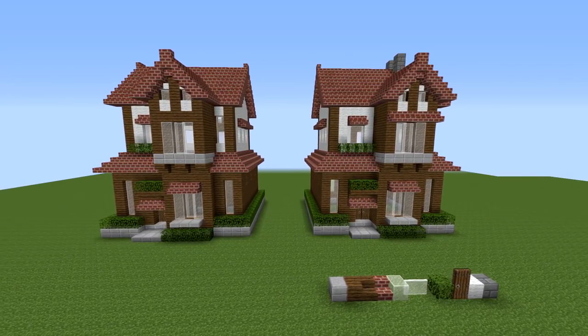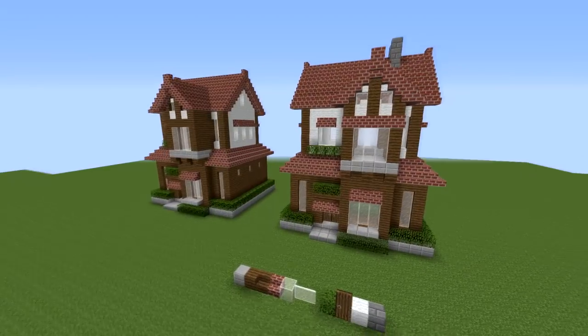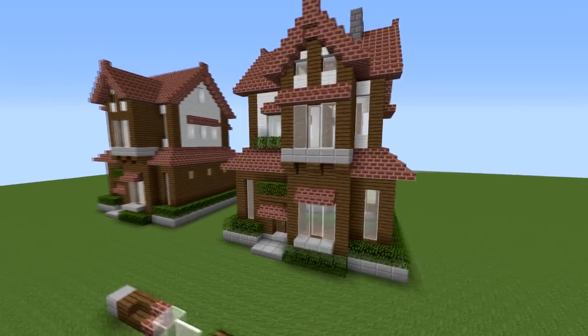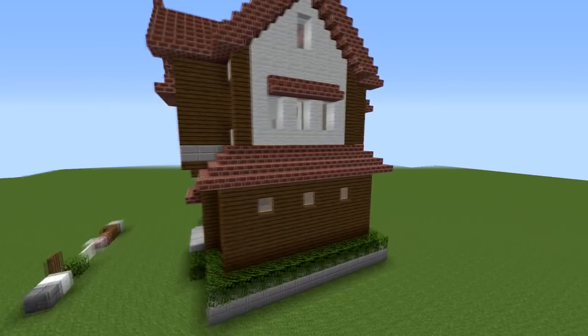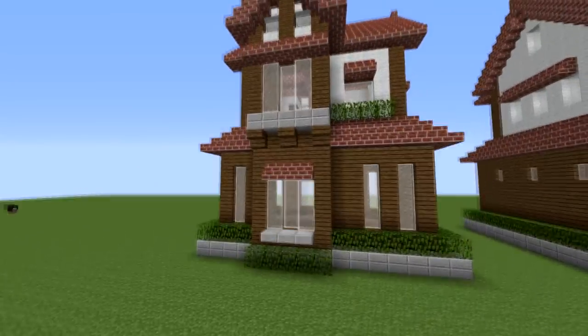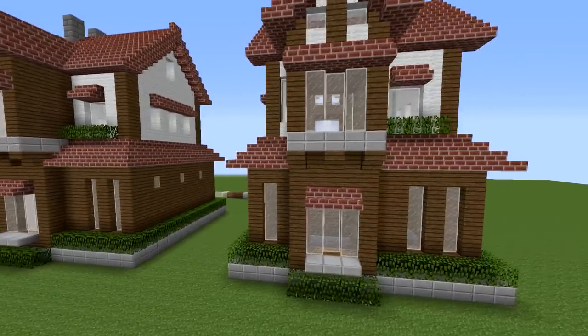Hey guys, Almost Addicted here. Today we're going to be building this awesome suburban house. I've got two lined up because you could probably put them in a neighborhood. It's a pretty awesome house - I've never seen anybody do a house like this, so I thought I would design one. I think the brick and the spruce go together quite well, so we're going to be building this today.